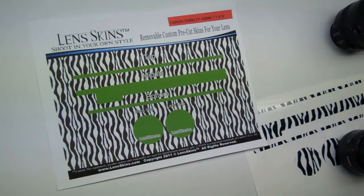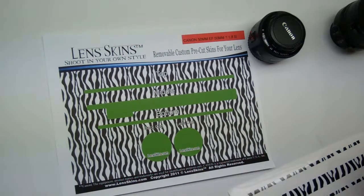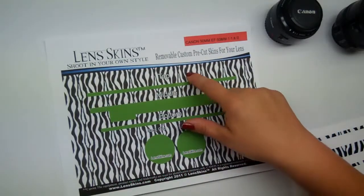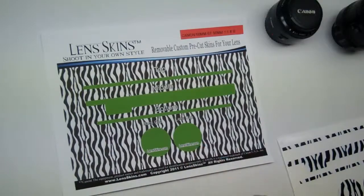Hello. Today we're going to install the 50mm EF 1.8 V2 Lens. When you get your lens skins out of the package it will look similar to this. This copy is outlined in green so it's easy to identify in the video. You'll notice in your copy there's a top piece, a middle piece, and a bottom piece. You're also provided with a back cap and a front cap.